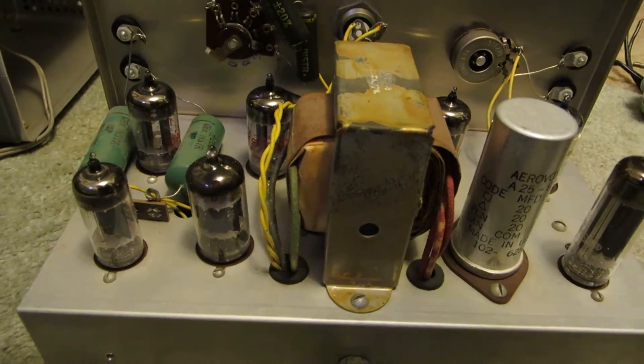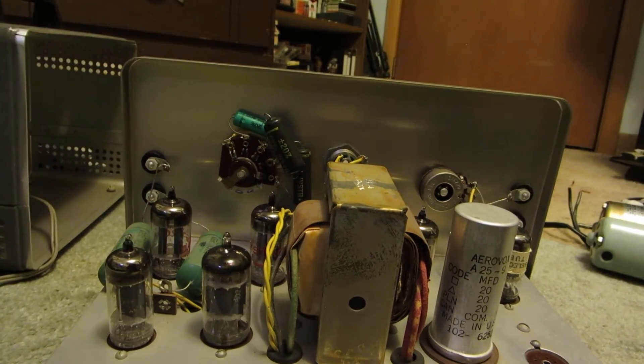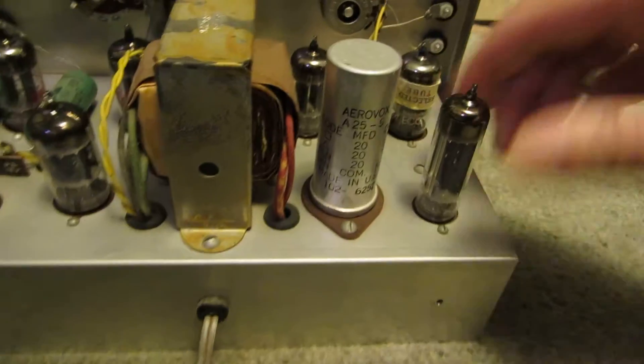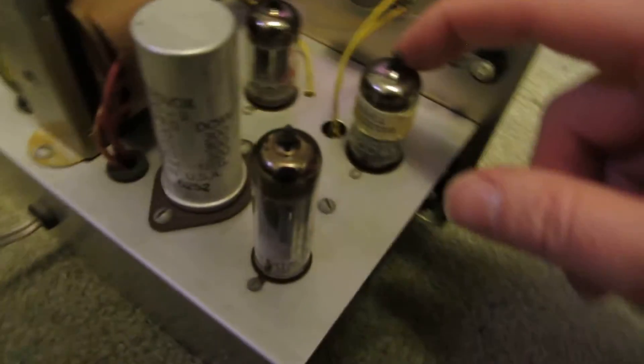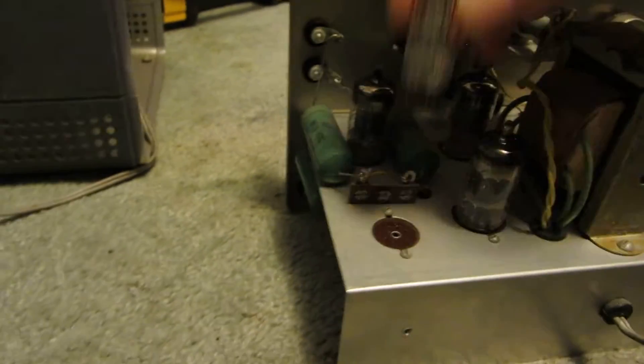You've got your transformer. I don't know too much about this stuff, so I can't go into detail about what all this stuff actually does. But I can kind of tell you what some of these tubes are. We have a 6X4 here, an ECC83 or 12AX7, another 12AX7, another 12AX7, and I believe those are two more 12AX7s. And this little fella here is a 6C4.